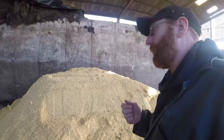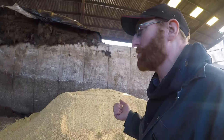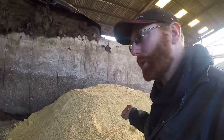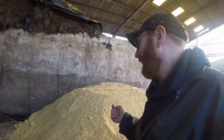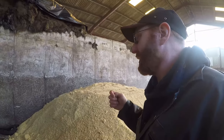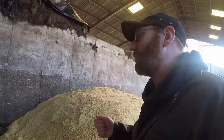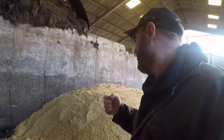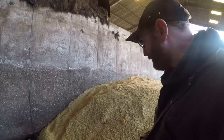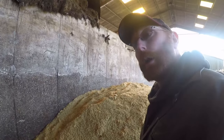Maize grain, like forage maize, is a high-energy, high-starch feed. This is more concentrated than maize silage, being just the grain, so we feed it at lower levels. It is ideal for milk production, and you can feed it to fattening cattle as well, but we're just feeding it to milking cows at about three and a half kilos a day. And they do very well on it.